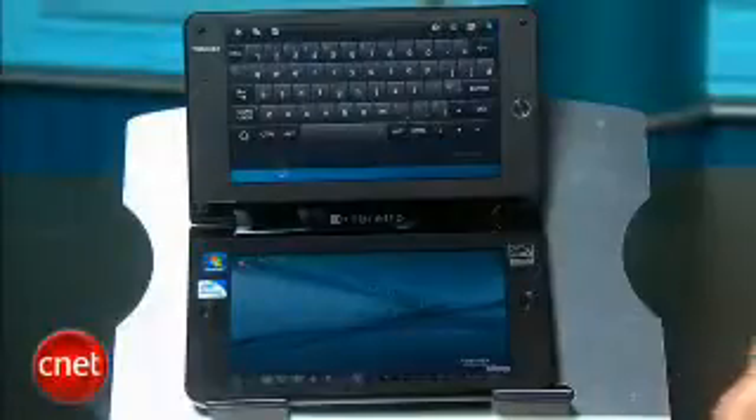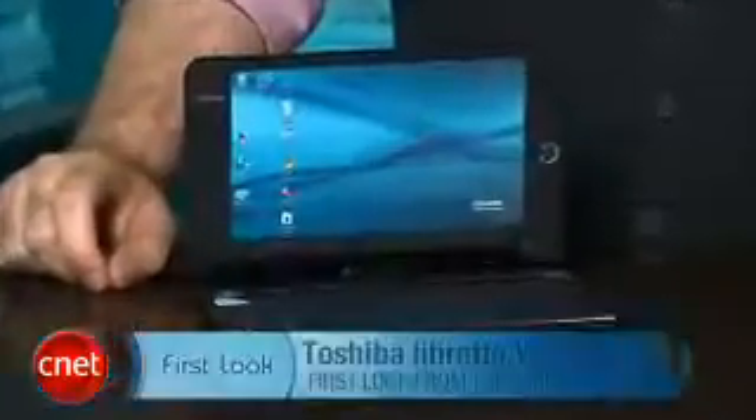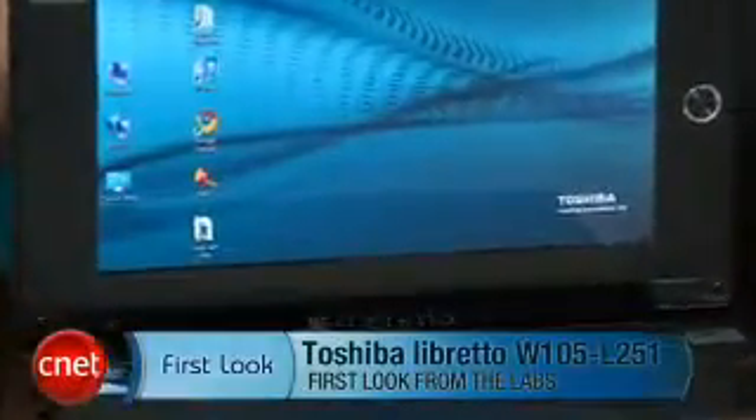Even though the Libretto W100 outperformed my expectations based on its low-end hardware and all the ambitious things it's trying to do, I do take seriously the concern about how actually productive and useful the system is. It's a cool executive toy. Toshiba is only releasing it as a limited edition, so it's not something you're going to be able to walk into a store and buy, and it's more than $1,000, which really makes it more of a high-tech novelty than an actual practical useful system. As an engineering feat, it's a lot more impressive than I expected. Once you get into the rhythm of using all these tools, it's actually a lot of fun. I'm Dan Ackerman, and that is the Toshiba Libretto W100.